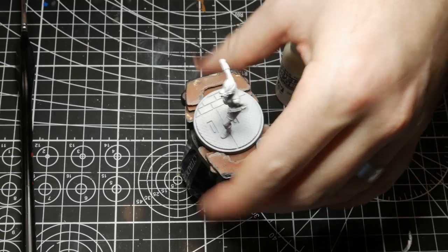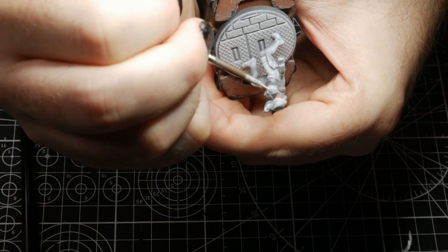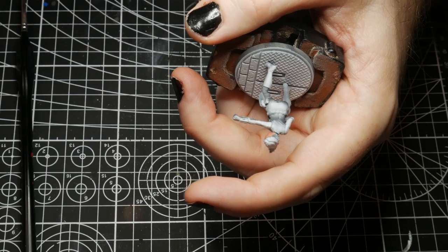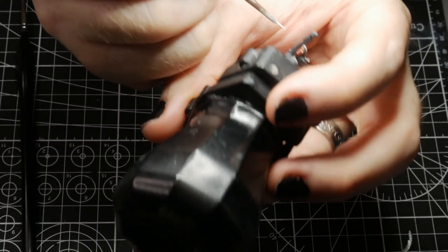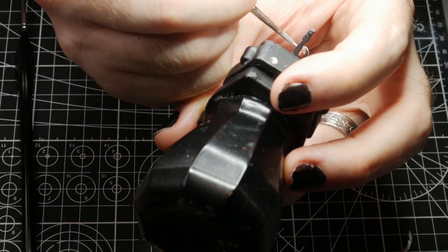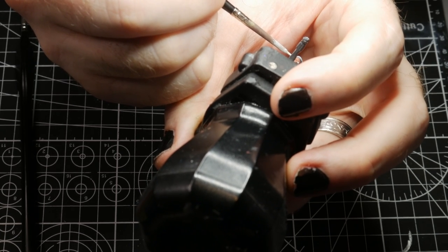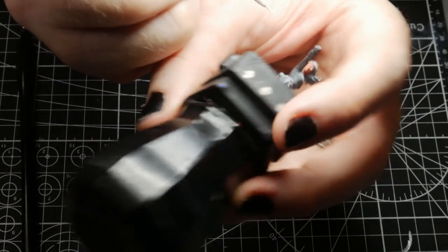Now that we have her face all painted up I'm going to go ahead and try to paint her eyeballs. For that I'm using Vallejo Model Color Ivory and I'm just going to try and get as little of her eye as I can. There's too much on her eye — that's alright. This paint is a little too watery. Man, I hate painting eyes so much.